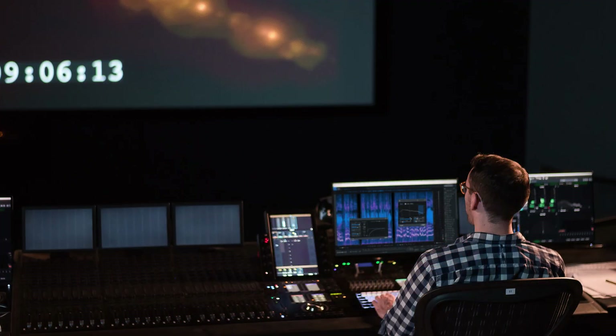A really useful feature they've updated is the bulk processing feature. When I do movie work and I've got rushes separate from all the audio tracks recorded, I can process all of the audio in one go with one process rather than going through each individual file — and when you're doing a movie that could be thousands of files. Both RX-7 and RX-8 work as standalone interfaces to manipulate your audio, or as a plug-in for your DAW of choice.